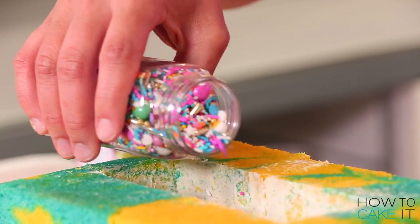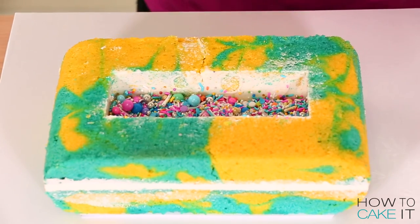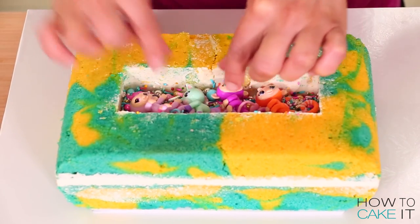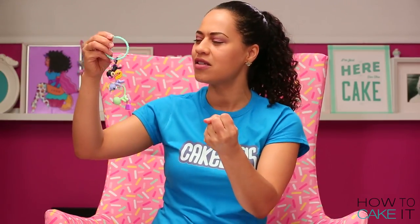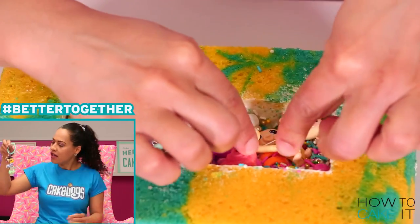It's finally time to bring in my cute little friends — the mini fingerlings! I pour in a layer of 'It's Not Even My Birthday' sprinkles so these guys and gals can be so comfortable on a bed of sprinkles. I had to lay them all in linked together because these guys are better together — just like How To Cake It!